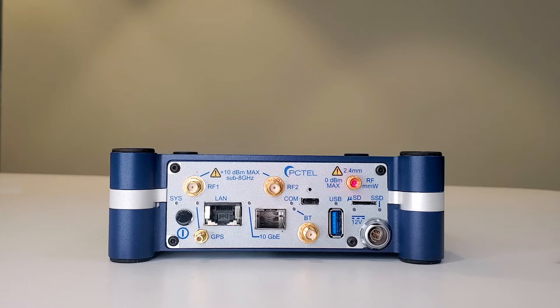On the upper right is a 2.4 mm connector required to support FR2 bands up to 48 GHz. This is different from our 2.92 mm connector, also known as a K connector, on the HB-Flex which supports FR2 bands up to 40 GHz.